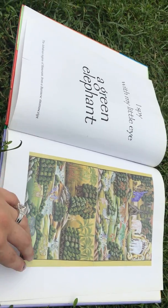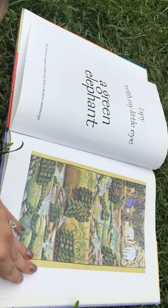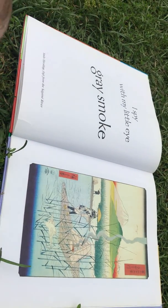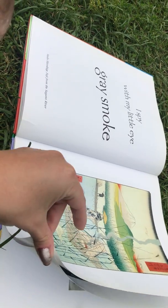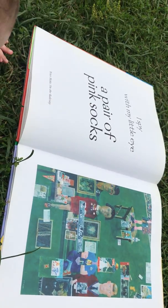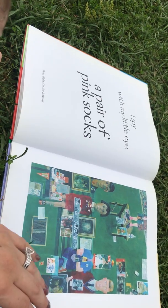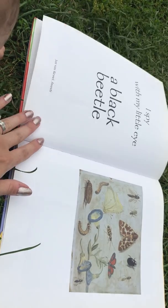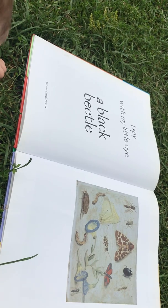I spy with my little eye a green elephant. I spy with my little eye a red light. I spy with my little eye a black beetle.